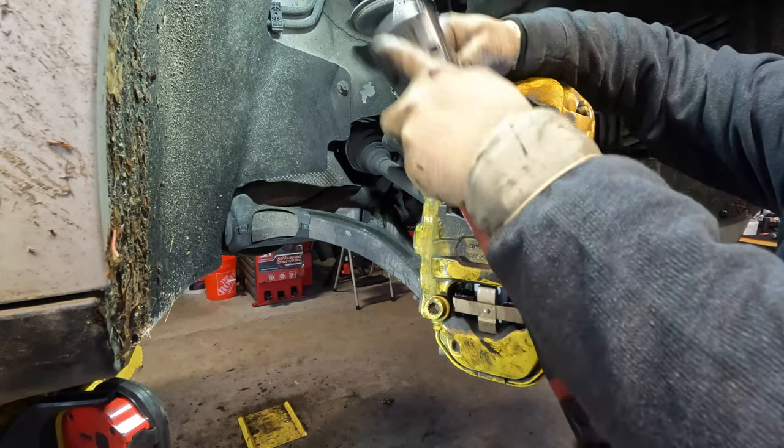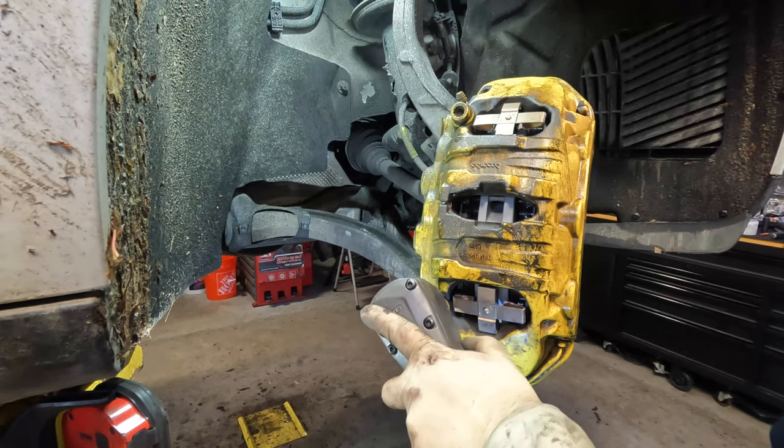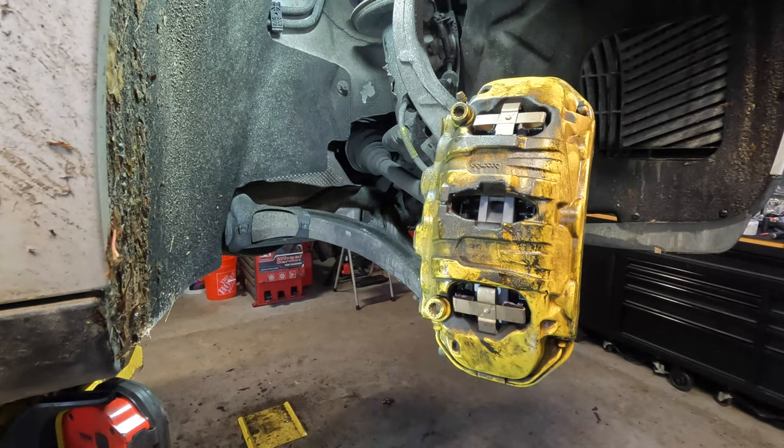I'm being very gentle and easy with them just to get them snugged up. I do torque a lot of things, but I don't like showing it on camera because not everyone torques everything. In this scenario I am actually going to be torquing these properly. I use Mitchell for all of my torquing requirements and information — if you're using some other system, it may be different. I'll go ahead and get those torqued on there and be right back.